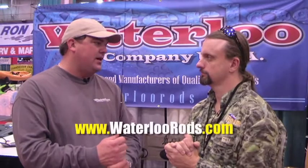So we've got a variety of things, a variety of different approaches to fishing. Where can someone find you online? WaterlooRods.com. Thanks for your time, sir.